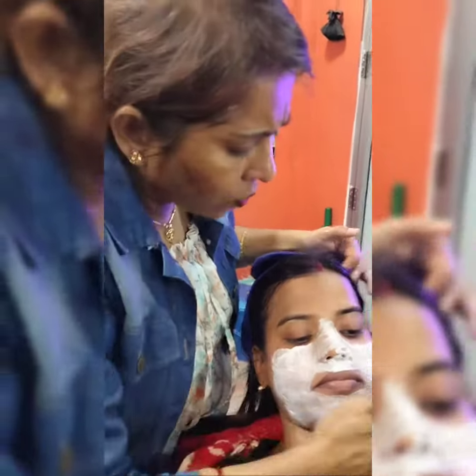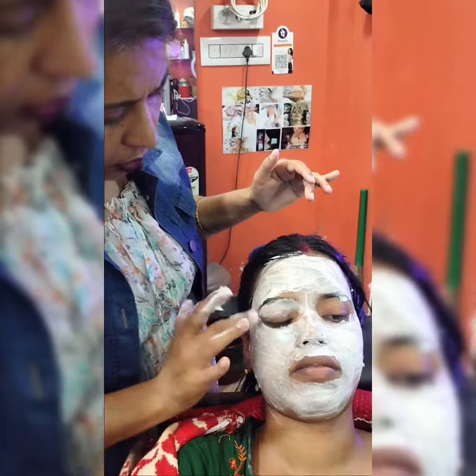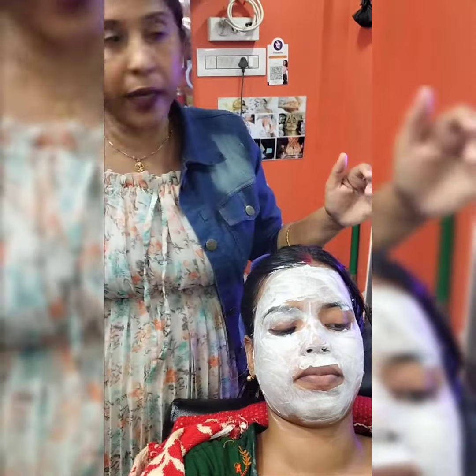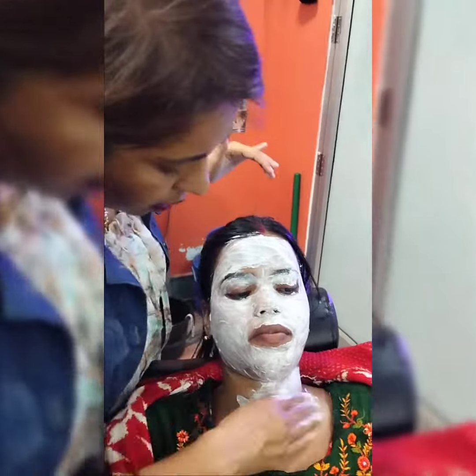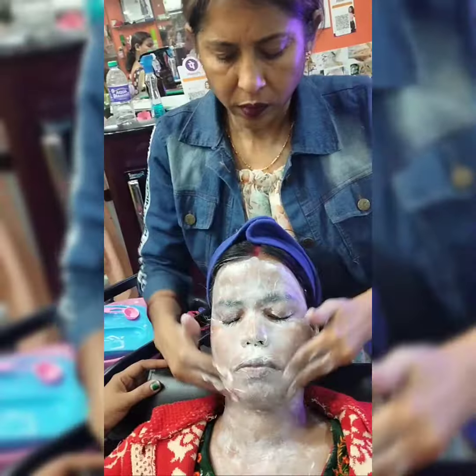It is a great difference. I will have a lot of skin. The skin is not swollen. Check the skin. Then, we will mix it with a little bit, but it will be a little bit better.